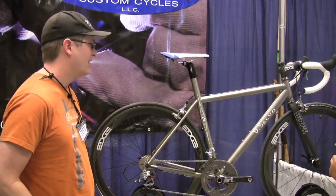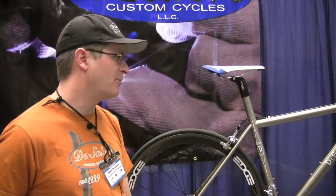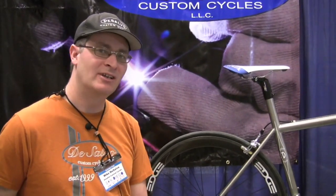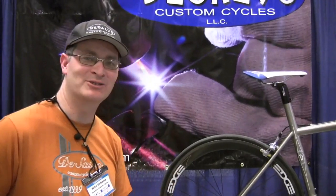What advantages do you think that provides to the bike? What a lot of people are appreciating, and the reason we're seeing it so much, is that riders are liking the feedback — and dare I say it, I think a lot of people like the way it looks as well.